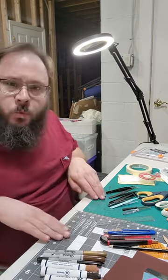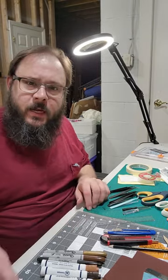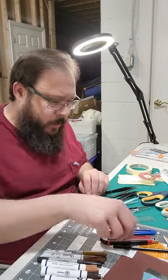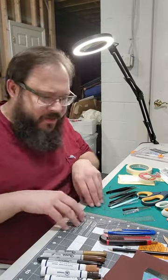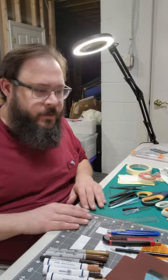I also have these work mats. I just like working on them directly instead of on a fold-up table. That way, when I'm using the razor blade, I'm not cutting into the table, and I just like having a nice work surface.